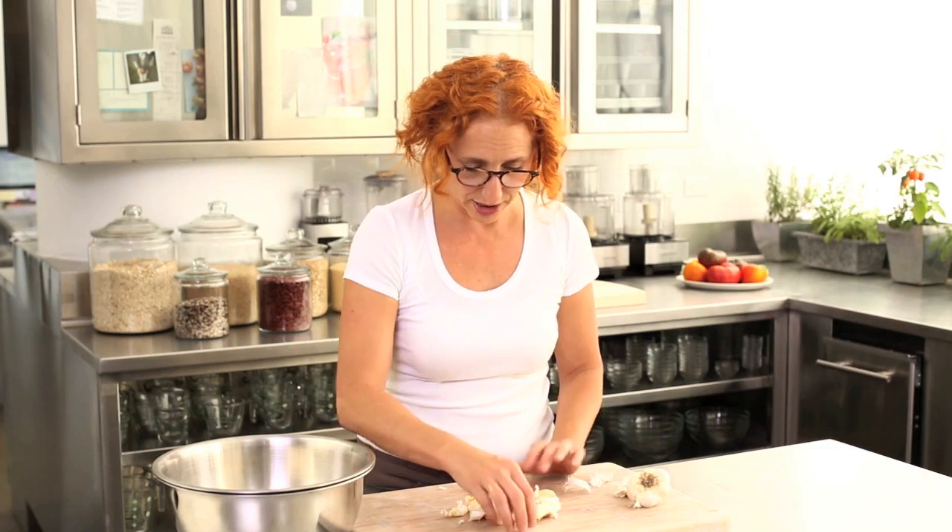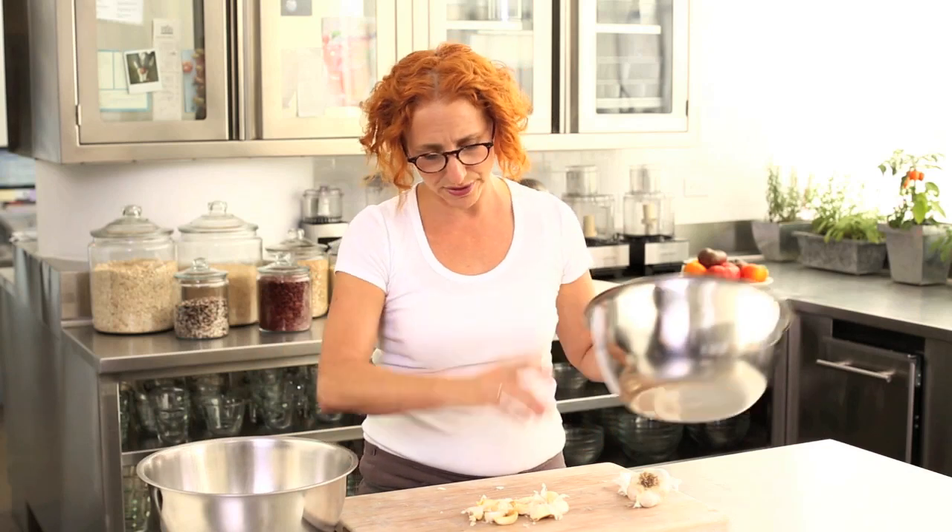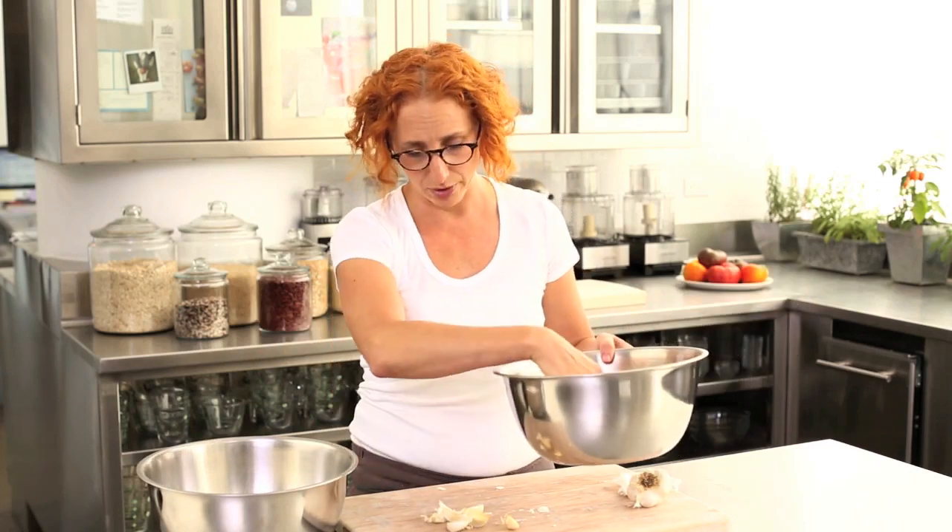And to peel the garlic, there's another little tip. Take two big metal bowls. Put your garlic in one bowl — as much or as little as you want. Cover with a second bowl and then shake, shake, shake. The peel should come right off.